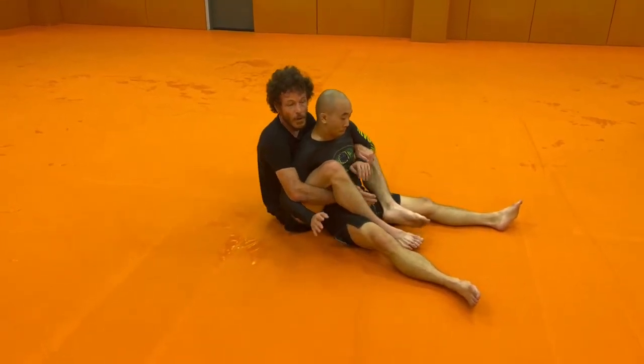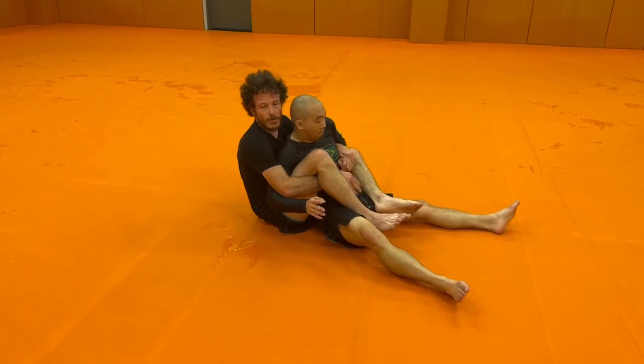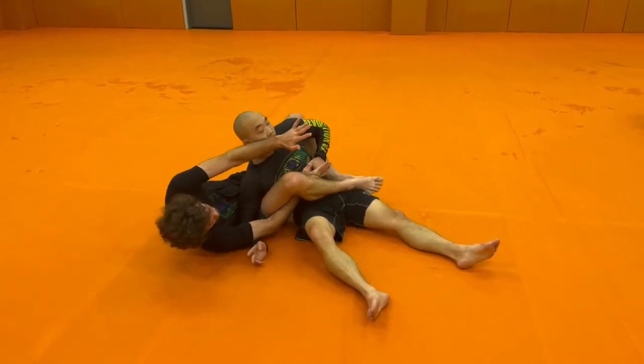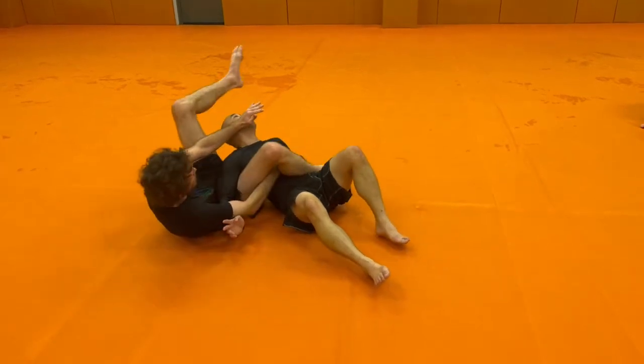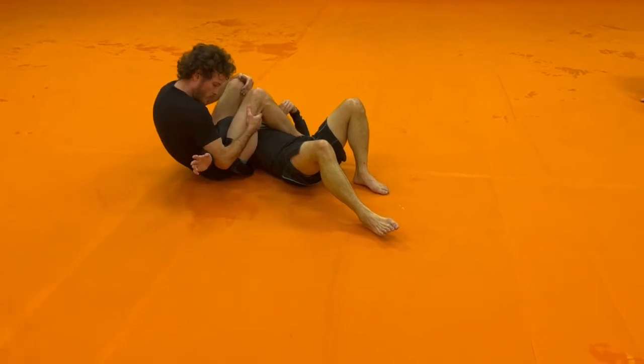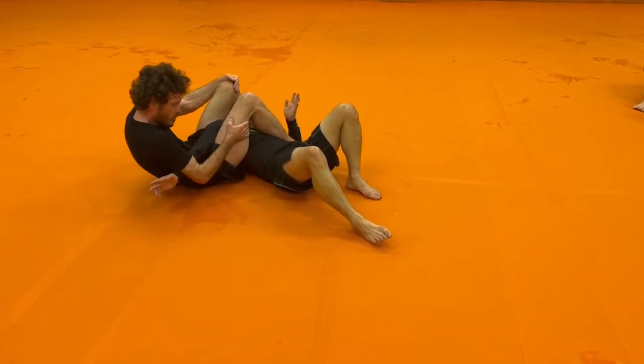If I can't get the arm — if I could get it, I could still do it — but if it's hard for me to get, I can go one, two, frame. And then when I get here, there's no defense for G. So if I just stay here, I'm going to finish it with my arms down, like so.